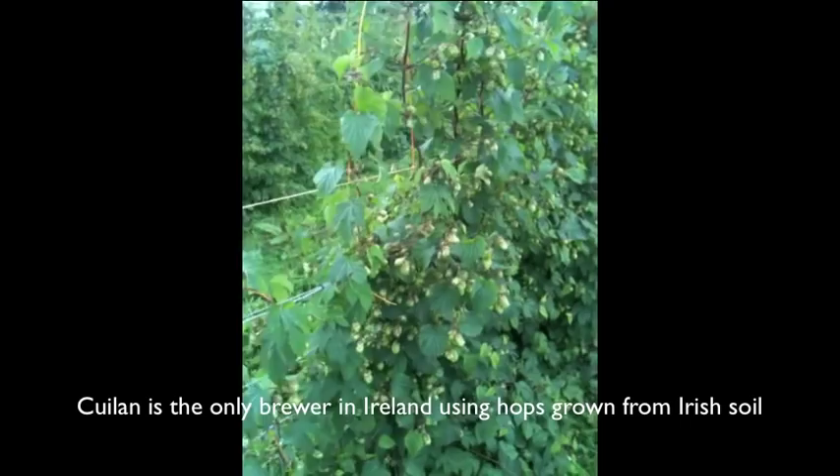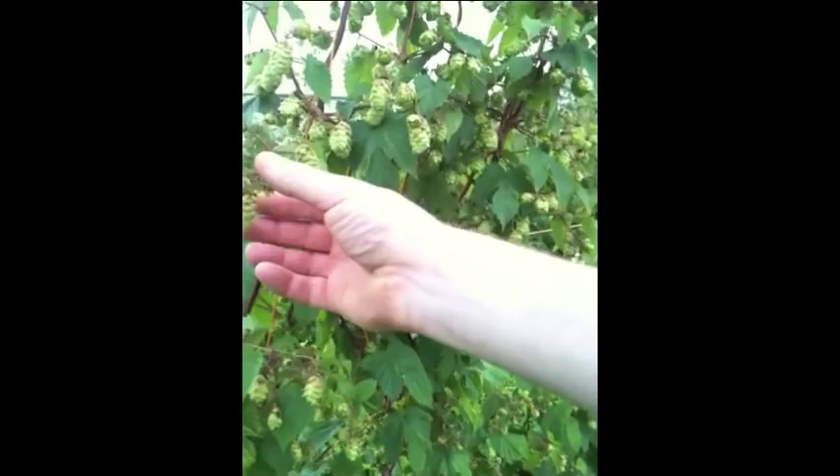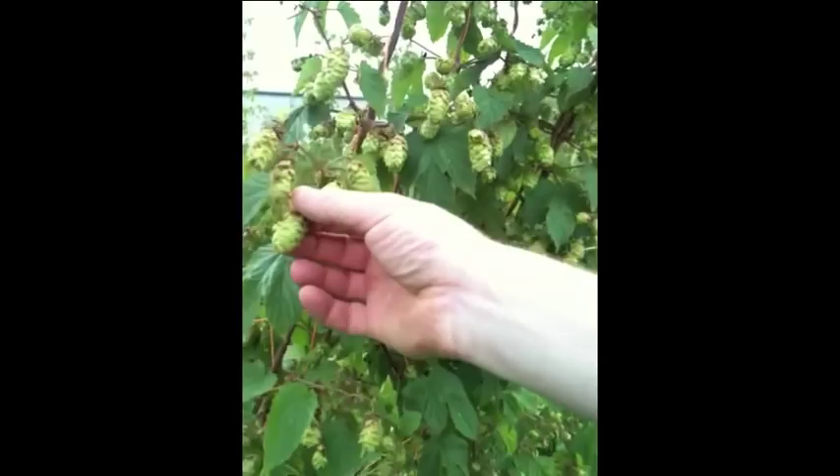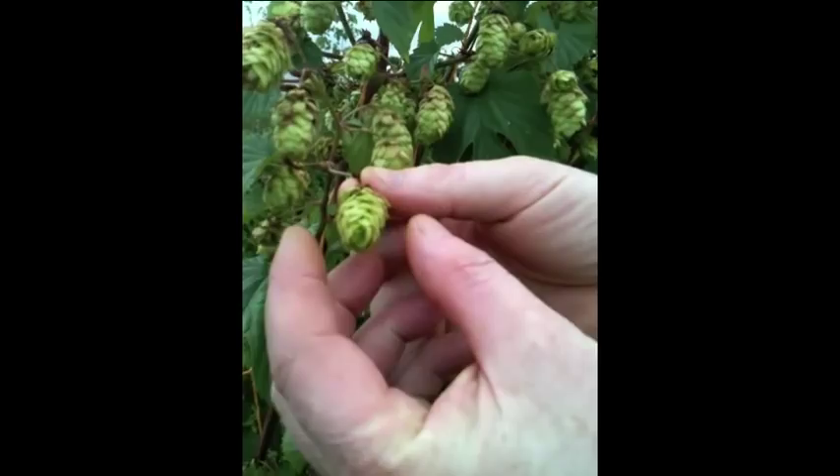It's the very same as a vineyard — you start off with your roots at the bottom and they grow up, they shoot up in early summer, and then the cones come on them around mid-summer. Then we're waiting for the last 10 days or so. What we're waiting for is the flower to actually close. Once the flower has closed, we're ready to go.